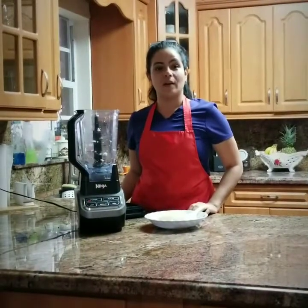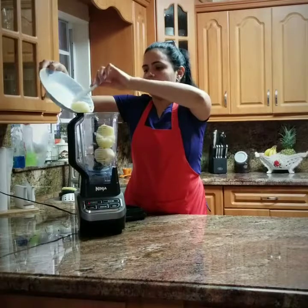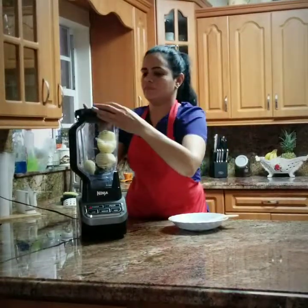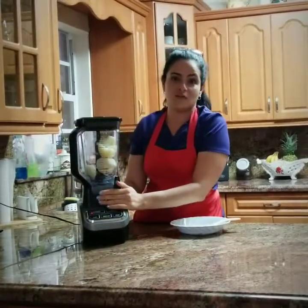The Ninja can even help you to make mashed potatoes. I will be placing 3 boiled potatoes and setting the Ninja to high speed.